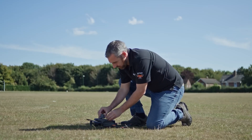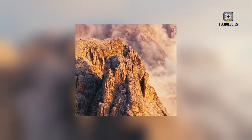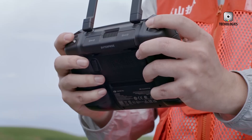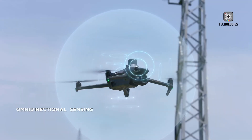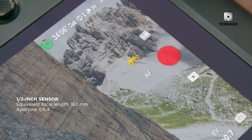The front structure of the rumored Mavic 4 Pro also shows a departure from previous Mavic models, with a notably different design. The absence of visible forward-facing obstacle sensors has led to widespread speculation. Some believe that DJI might have re-engineered these sensors to be more discreet, potentially integrating them into the drone's body for a sleeker look.